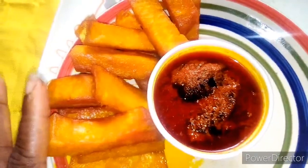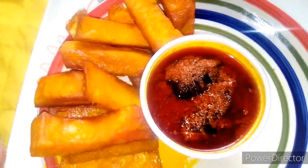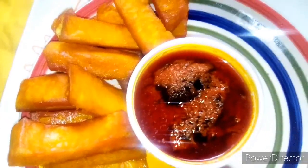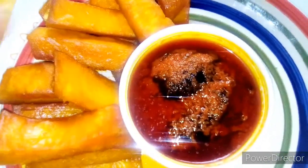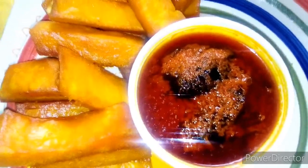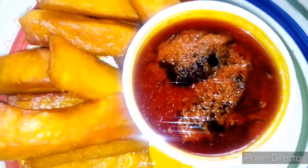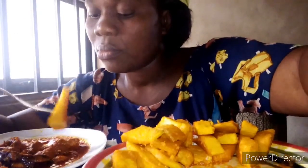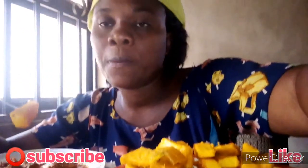Yes, this is my dundu! My dundu is ready - my fried yam. I fried it with palm oil and this is my sauce. I'm going to enjoy it with my sauce. Come along with me, let's eat it together. If you enjoyed this video, please don't forget to like, subscribe, and share. This is my dundu, my yam fried with palm oil and with water added while frying to make it soft. Mmm, this is my sauce - delicious!